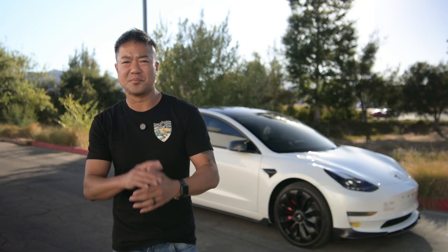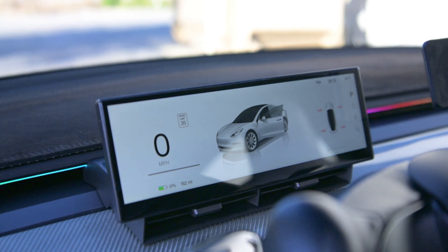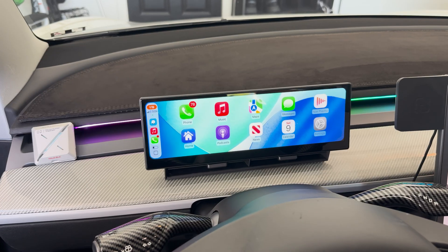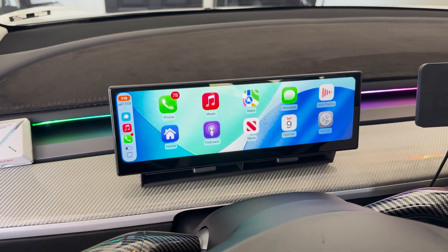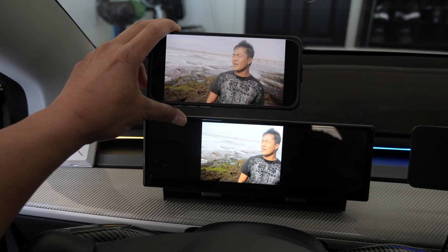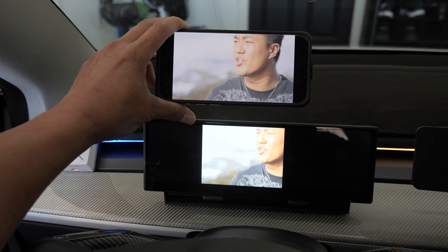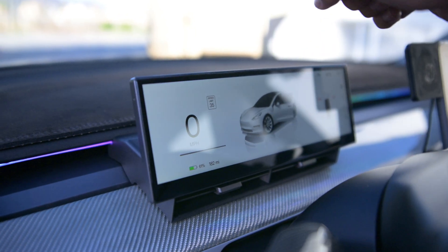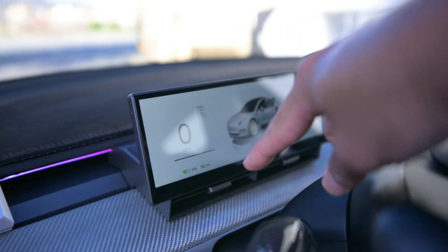A new company named Sunny Auto came up with a brand new display called the S11 — I guess because it's actually 10.88 inches wide. It has Apple CarPlay, Android Auto, and a couple of different ways of mirroring your phone, so if you want to watch videos from the display, you can.